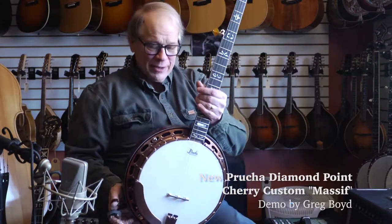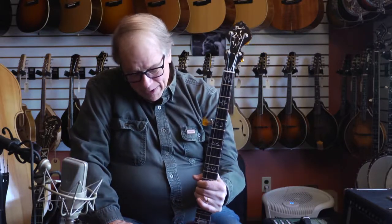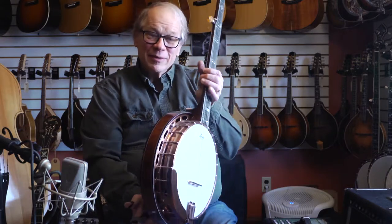I'm Greg Boyd and I'm here at the House of Fine Instruments today, showing off a really great Pruka banjo that just arrived from Yaroslav in the last several days. This is a diamond point custom made of cherry wood with a massive resonator, radius fingerboard, and copper hardware.